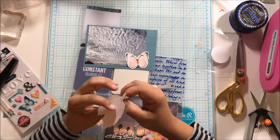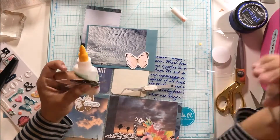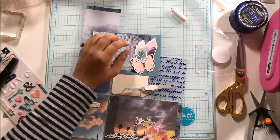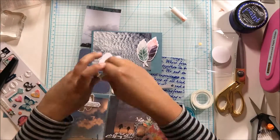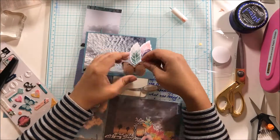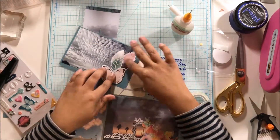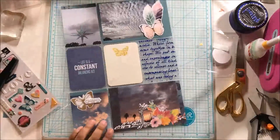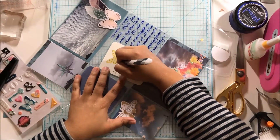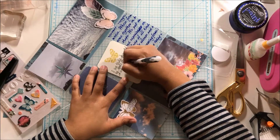You can see me fiddling with these feathers — they frustrated me for no reason because I was just making my life harder. I stick those down, grab some foam tape, and then the last thing I do is the journaling — and that's it, this layout is really done. The journaling talks about how I constantly take photos of the sky, how I enjoy it, and how I love looking up and seeing the magnificent creations that the Lord has made for us.